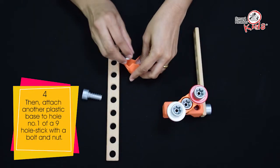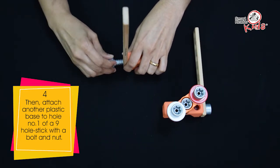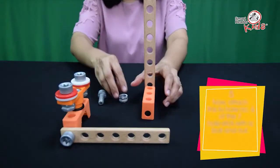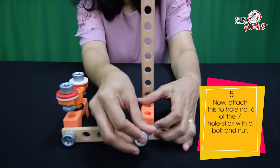Then, attach another plastic base to hole number 1 of a 9-hole stick with a bolt and nut. Now, attach this to hole number 6 of the 7-hole stick with a bolt and nut.